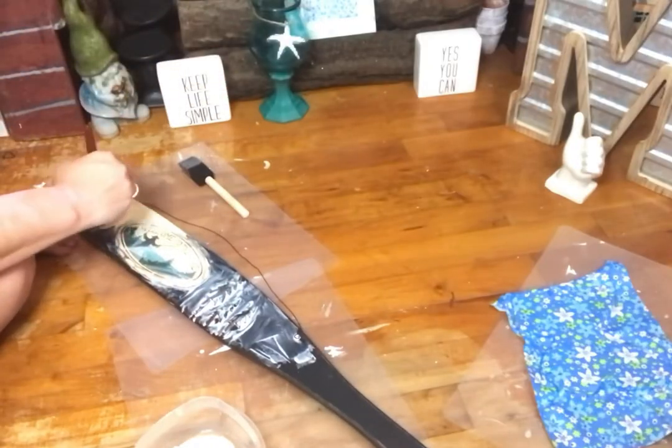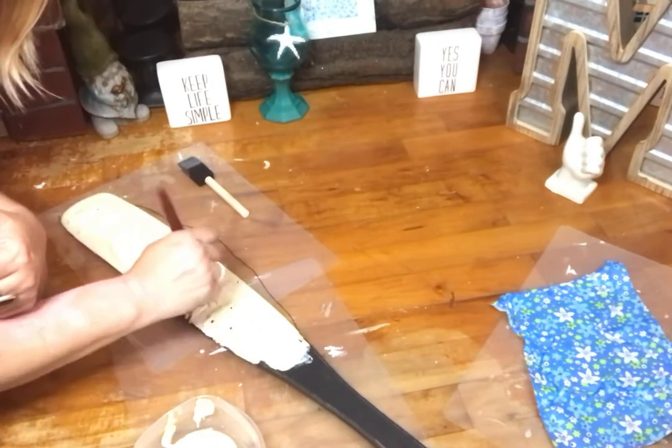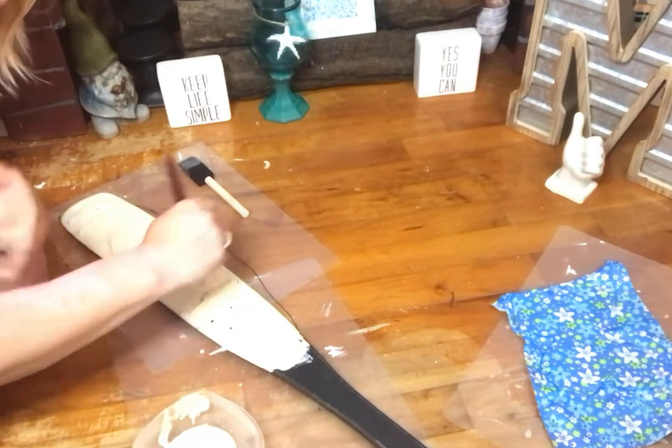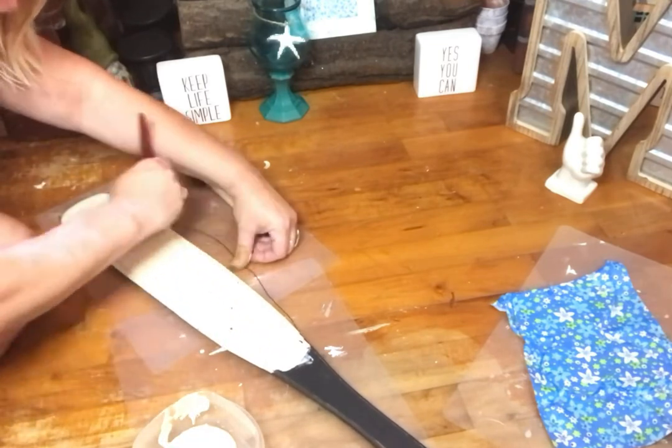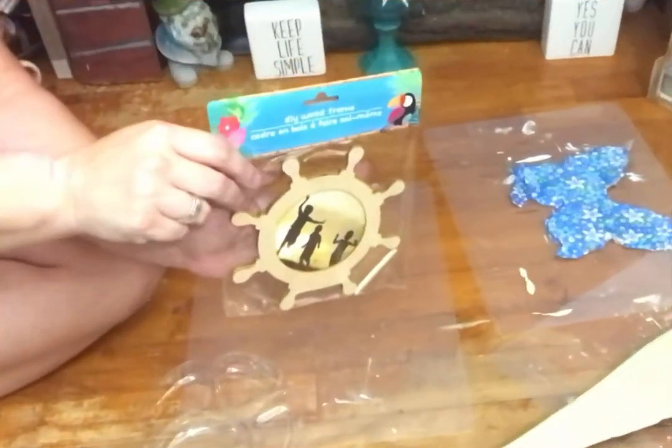In today's challenge, these DIYs are going to be based on either a TV show or movie from the past. So in the final reveal, after you've watched that, let me know what TV show or movie you think these DIYs were based on.